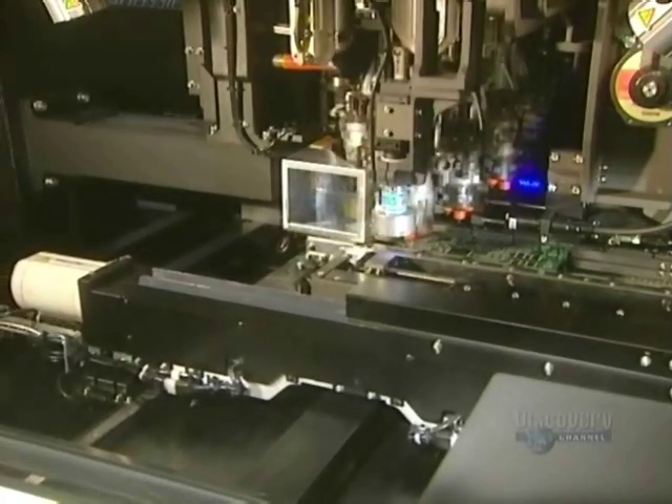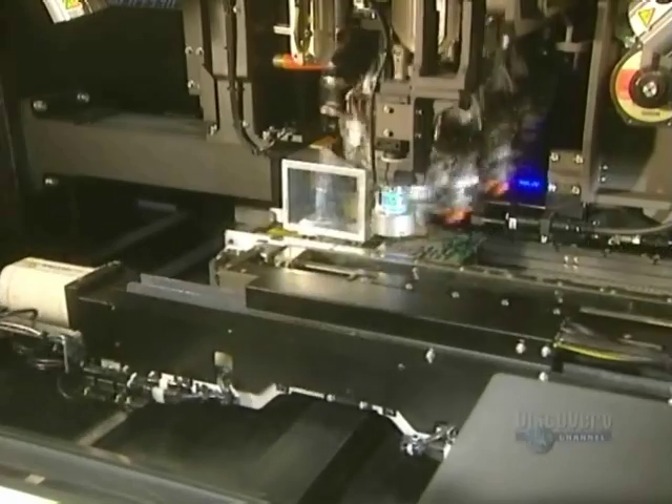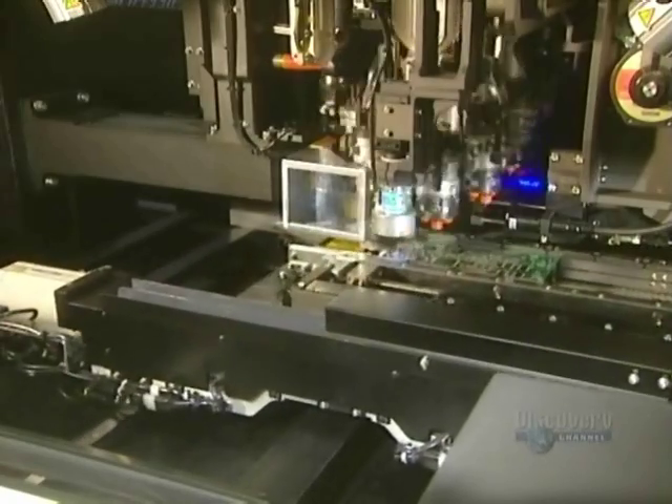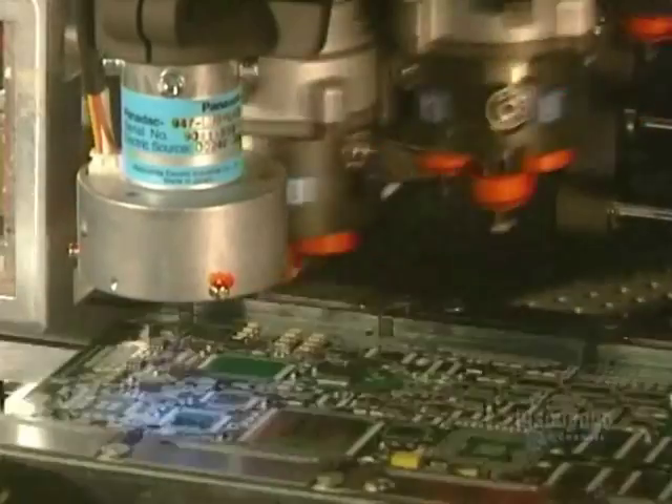Now they're going to install the surface wiring elements. They are automatically positioned by this rapid placement machine. About 36,000 components are installed per hour, making it about 10 a second. This incredibly sophisticated machine is equipped with a viewing camera, which verifies the alignment and dimensions of each part before installation.